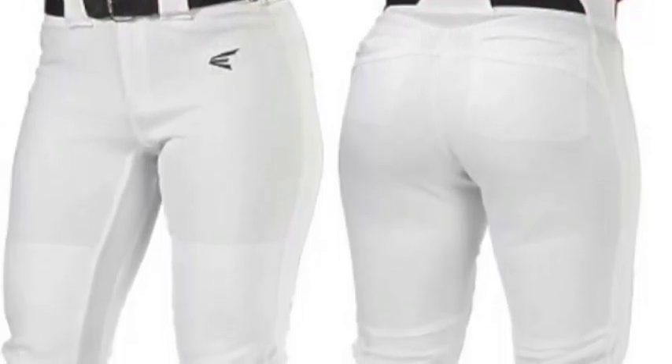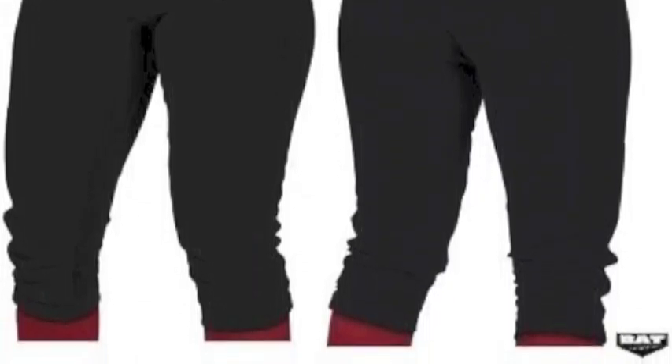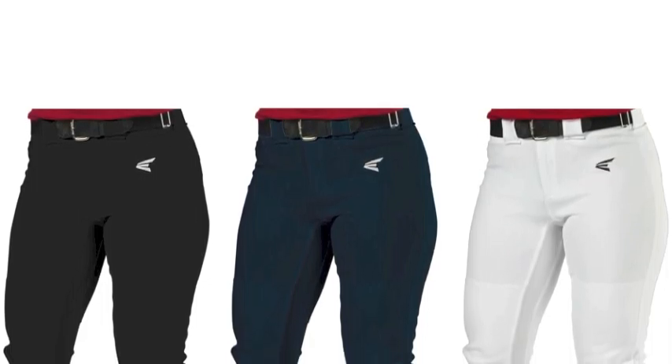Elite players need gear that they can rely on game in and game out, and the Easton Women's Mako Youth Player Pants got that covered. The Easton Mako Pants are constructed using 100% polyester and an Easton-developed material that combine for ultimate durability and comfort. Designed using Easton Fit, these pants will allow for natural movement and speed.